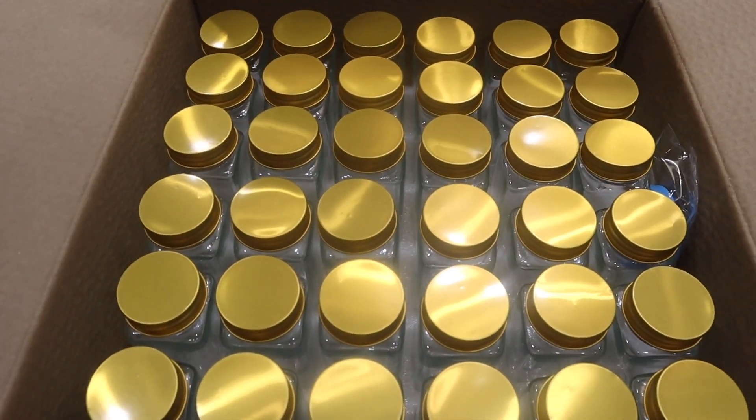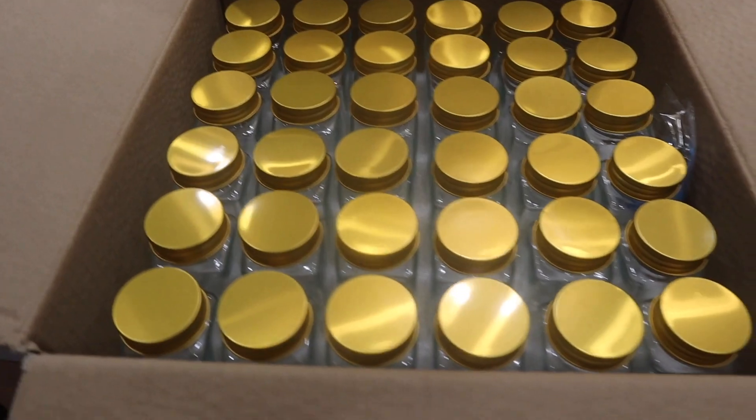I got a pack of 36 — you can also get a pack of 24 or 12. Count your seasonings, see how many you want; they come in different amounts.